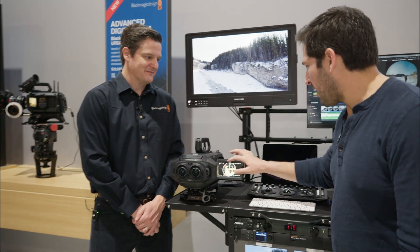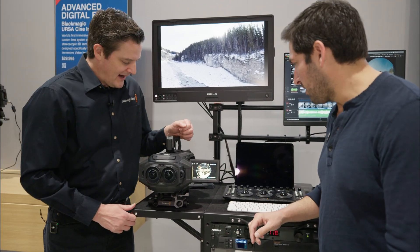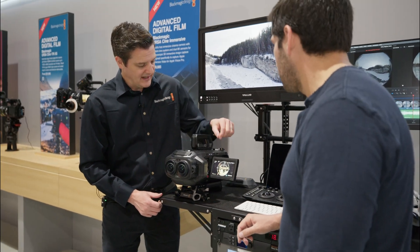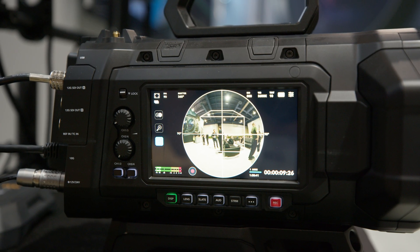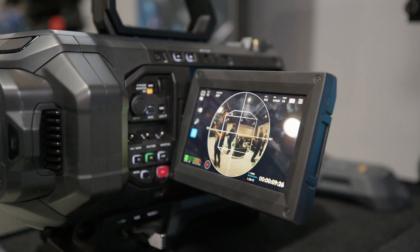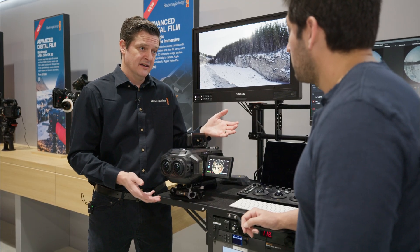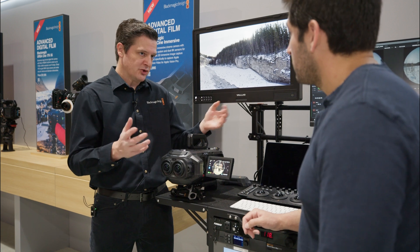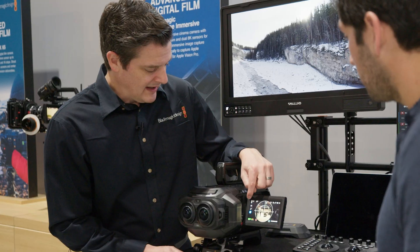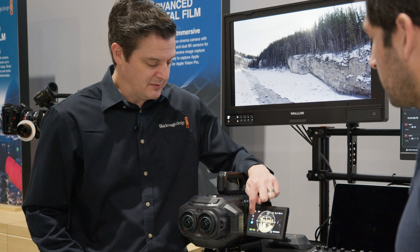What are we looking at in this viewfinder, and how is it different from a traditional viewfinder? On the viewfinder here, you're seeing one of the eyes from the camera. This outer circle represents the 180-degree field of view of the lenses, and then the inner box represents your rough field of view in the headset. That's really useful for framing up your shot. The L and R button lets you switch between the eyes for preview purposes.